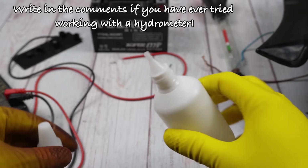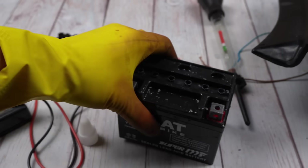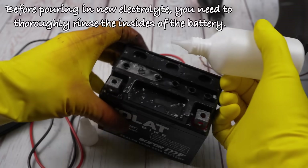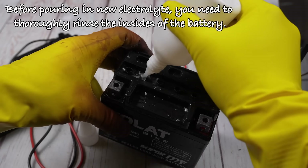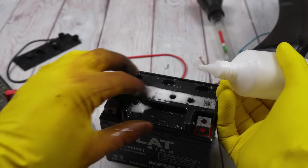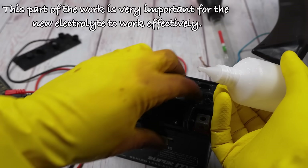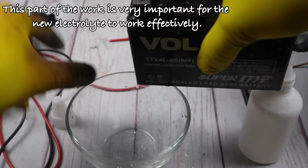Write in the comments if you have ever tried working with a hydrometer. Before pouring in new electrolyte, you need to thoroughly rinse the insides of the battery. This part of the work is very important for the new electrolyte to work effectively.